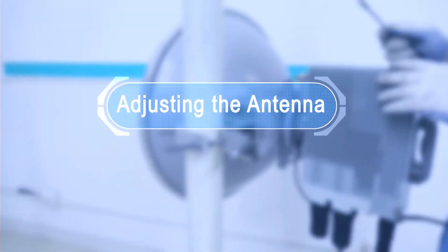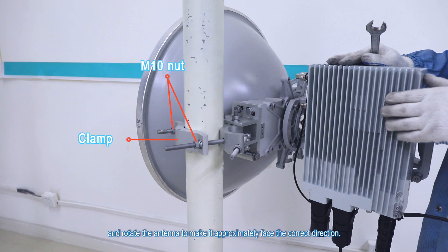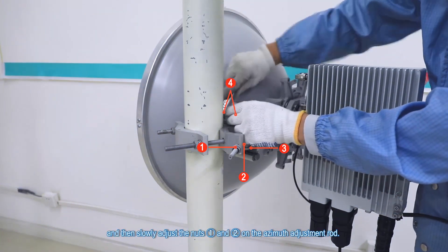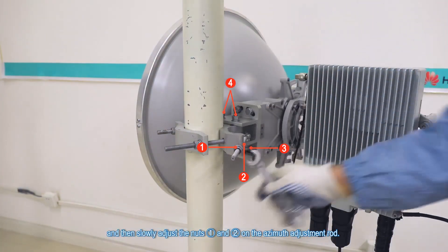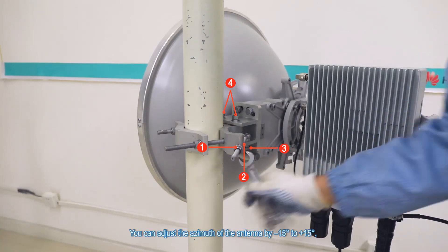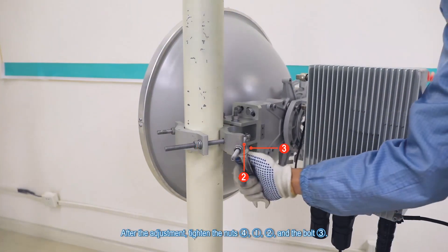Adjusting the antenna. Step 1. Adjust the azimuth — coarse adjustment. Hold the antenna, loosen the two nuts on the clamp, and rotate the antenna to make it approximately face the correct direction. Use a compass to determine the direction if necessary, then tighten the nuts. Fine adjustment: loosen bolt three and nuts four, and then slowly adjust nuts one and two on the azimuth adjustment rod. You can adjust the azimuth of the antenna by minus fifteen degrees to plus fifteen degrees. After the adjustment, tighten nuts four, one, two, and bolt three.